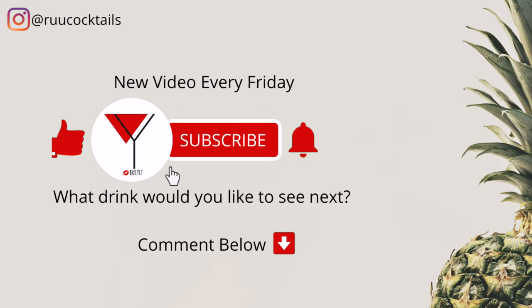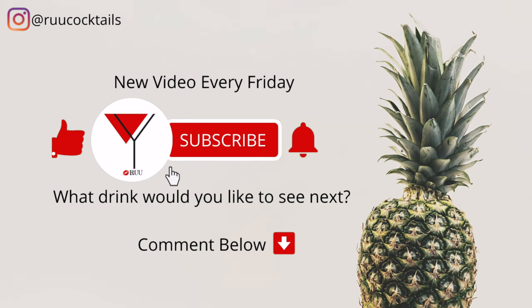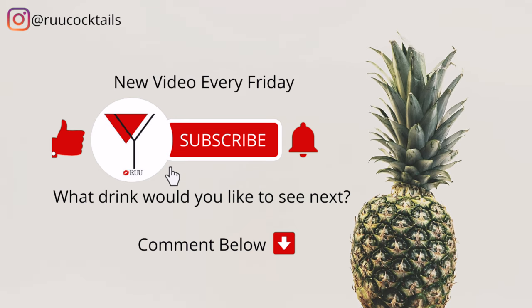If you want to learn how to make more cocktail drinks from home, subscribe and hit that bell button so you don't miss an episode. Comment below if there's a drink you would like to see next. This is good.